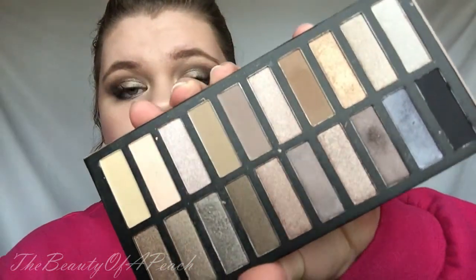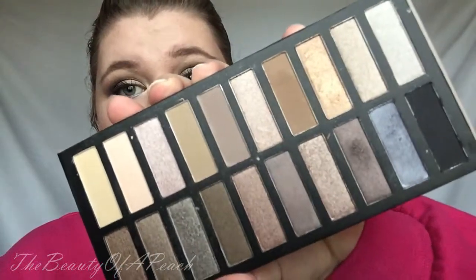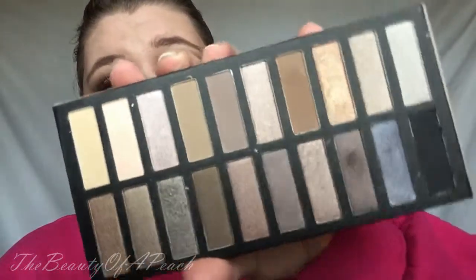I wanted to film me getting ready, and today I used my Coastal Scents Revealed Palette — this is the first one. This is the look I was wearing in my Vitacost haul that I filmed New Year's Eve. I wanted to recreate it for you today in case anybody was wondering how I did it. Here's what the palette looks like in case you've never seen it — it's very reminiscent of Urban Decay Naked 1 and 2.